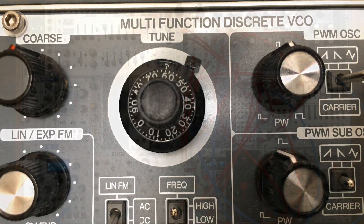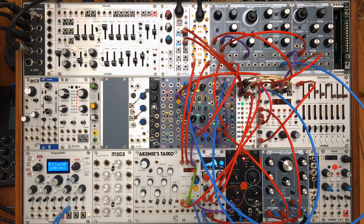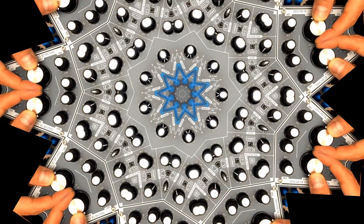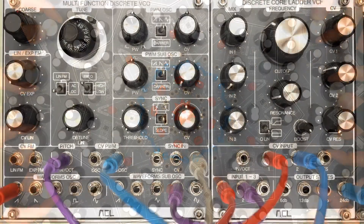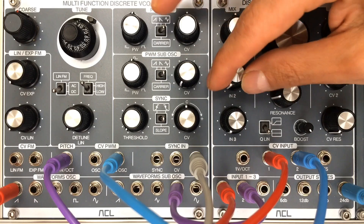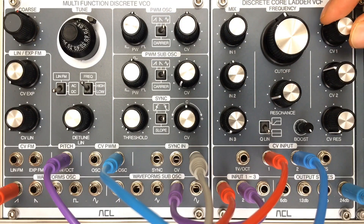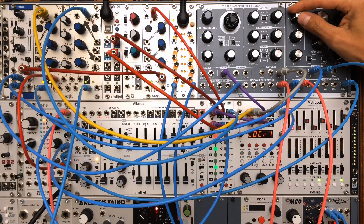Ok, that's all for now, thanks for watching, and now I'm leaving you with some soundscapes using the ACL Multifunction Discrete VCO.